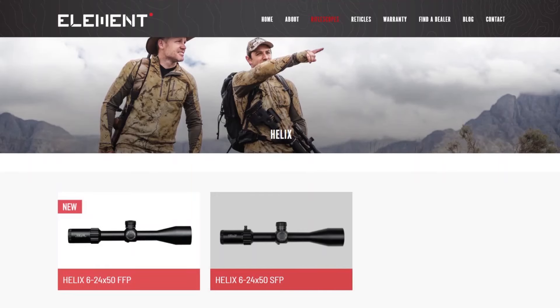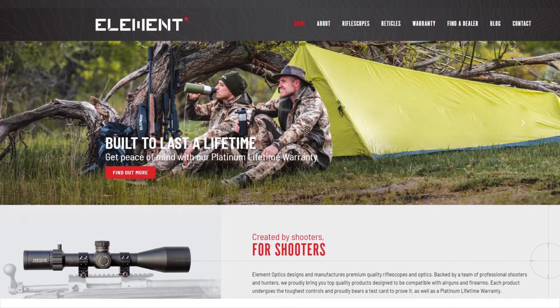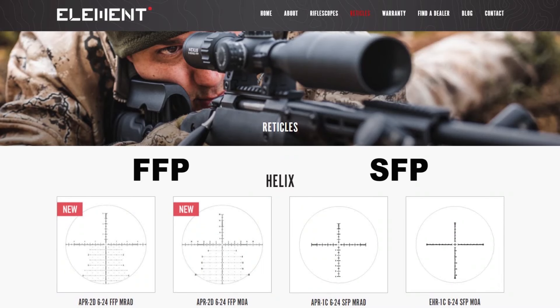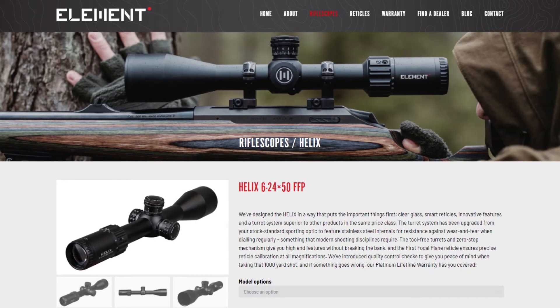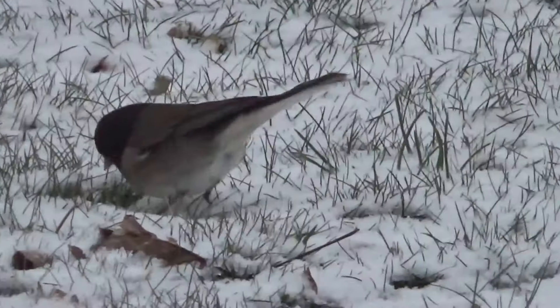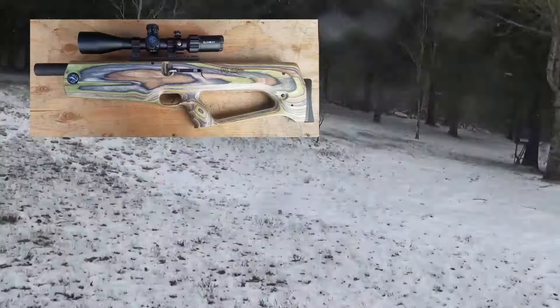This compact lightweight scope has a first focal plane reticle, aircraft grade aluminum body, side parallax 10 yards to infinity, fully multi-coated lenses, tool-free resettable turrets with 6 MRAD or 15 MOA per revolution, hard mechanical zero stop, removable magnification throw lever, waterproof, fog proof, and nitrogen purged. Specs: eye relief 3.7 to 4 inches, field of view at 100 yards is 18.3 feet, click value is 1/4 MOA or 1/10 MRAD, elevation range 65 MOA, windage range 40 MOA, 14.3 inches long, weighing 26 ounces.